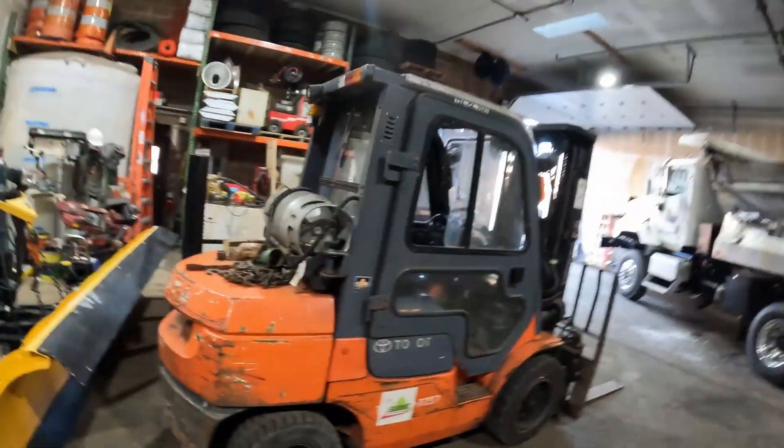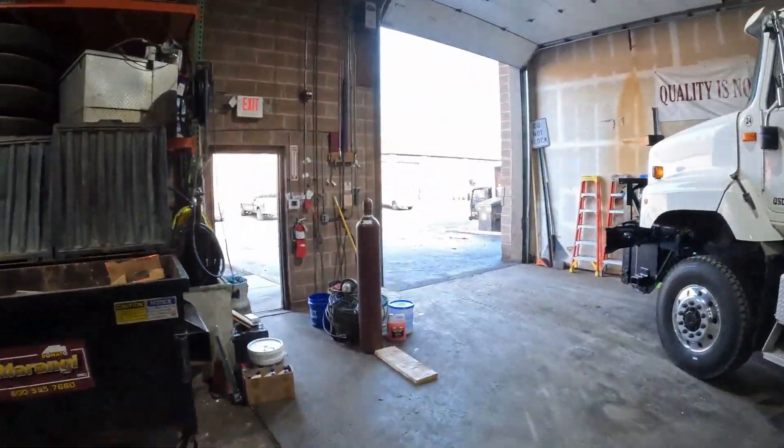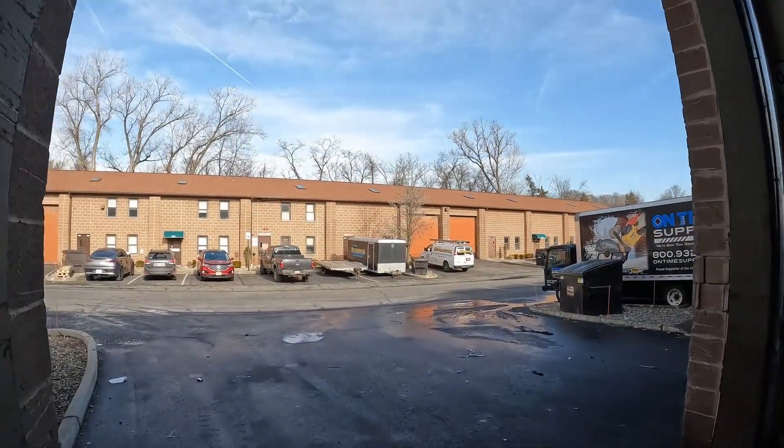What's up everybody, welcome back to the channel. Today is a beautiful day in New York. It is about 55 degrees out, sunny, clear as could be.